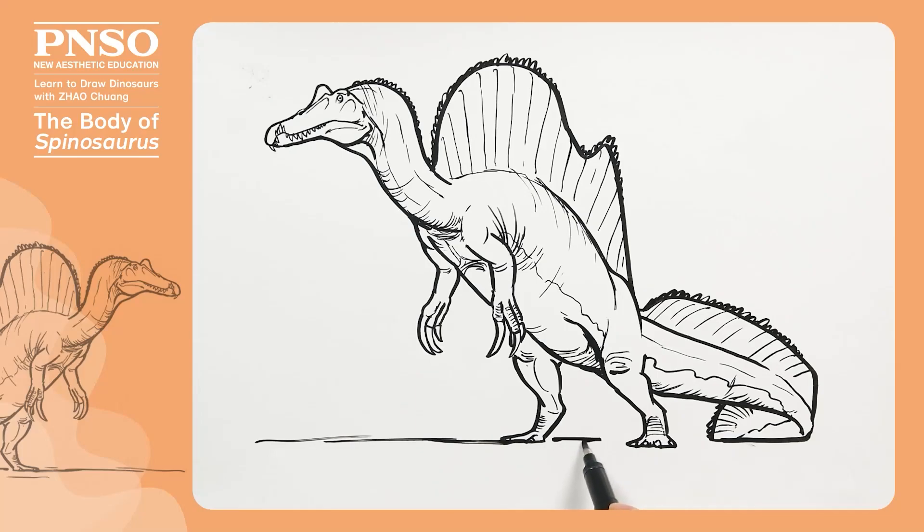Finally, we slightly show the ground. Good, like this, we've finished drawing the body of Spinosaurus.